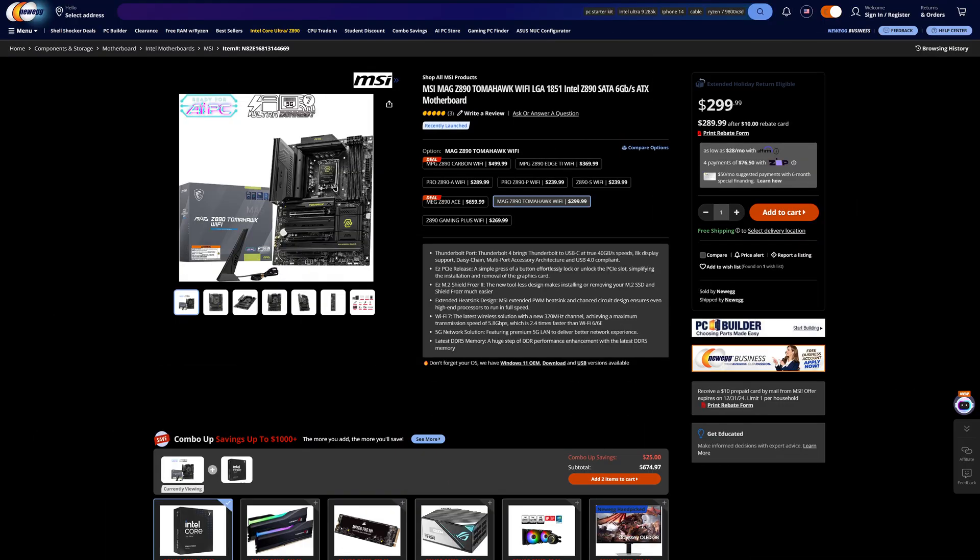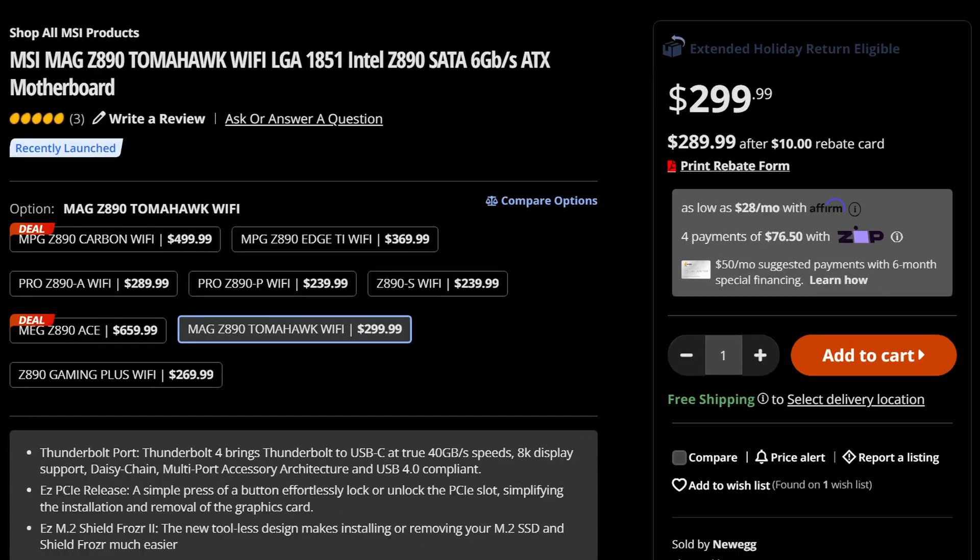This time around, the Z890 variant will cost you a whopping $300, which — fun fact — for a motherboard, is kind of expensive. So what do they do to try and justify that price? Well, starting off with CPU power...